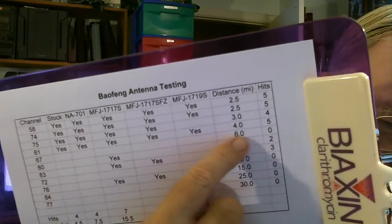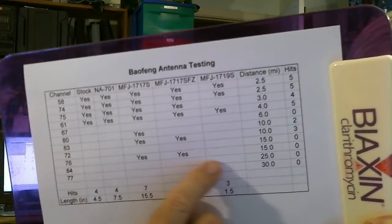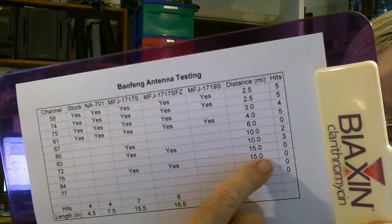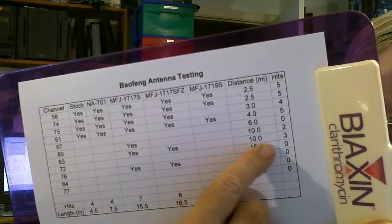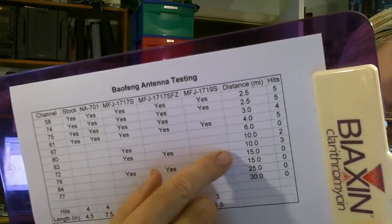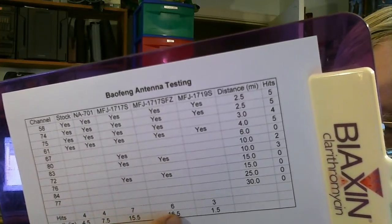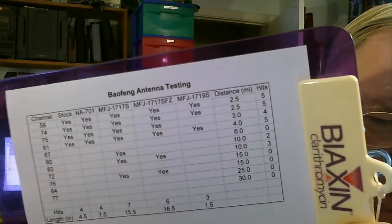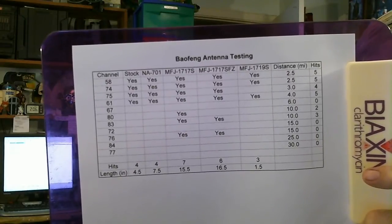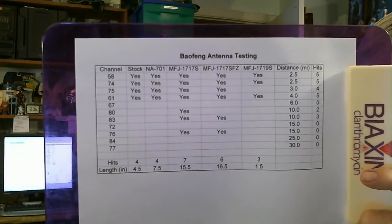You'll see a couple of repeaters with no hits. The ones at twenty-five and thirty miles are understandable — those are pretty far away. The two long antennas hit repeaters at fifteen miles and ten miles. There's a miss I don't understand — conditions, maybe — I'd suspect that should have been a hit, which would have given a tie. So in general, it appears that the longer the antenna, the more range you're going to get.